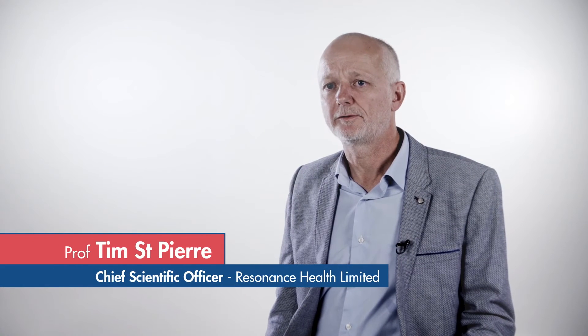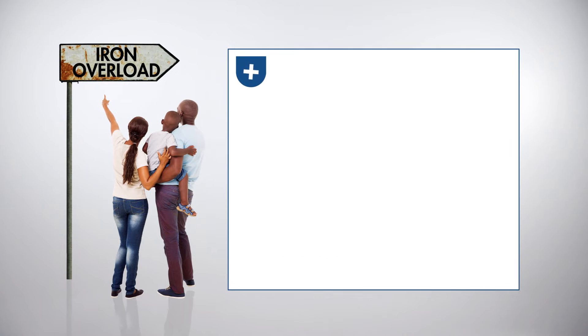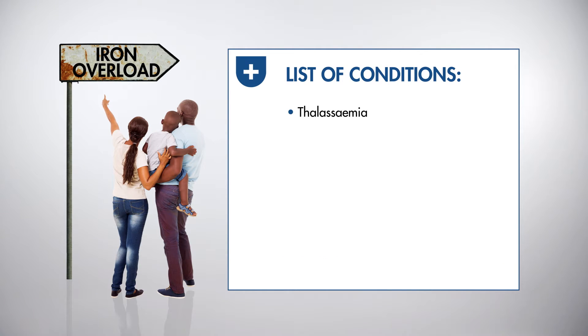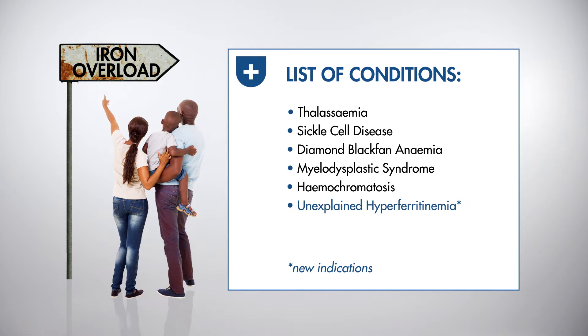Ferriscan is the gold standard for liver iron concentration measurement because it is standardised, accurate and reliable. Can you be sure where your patients are heading? If they're at risk of iron overload, an accurate quantitative measurement of LIC may provide information to help optimise their treatment.